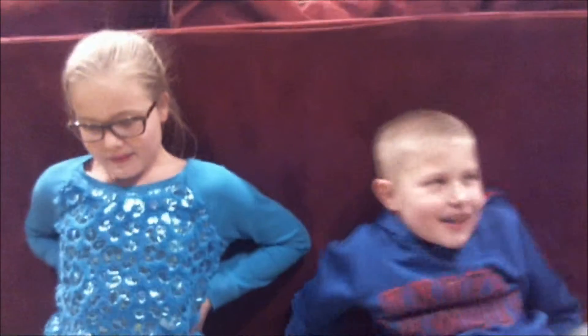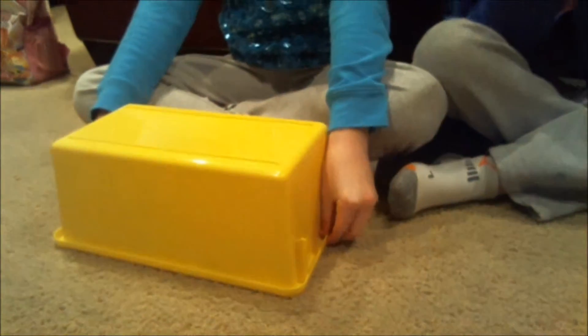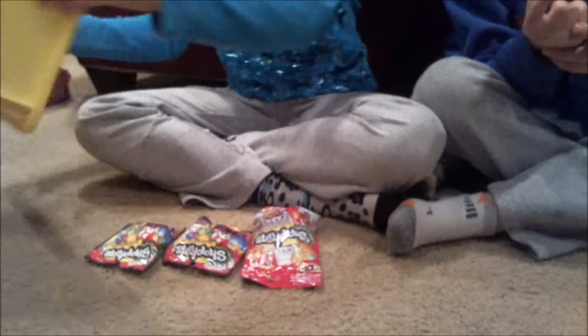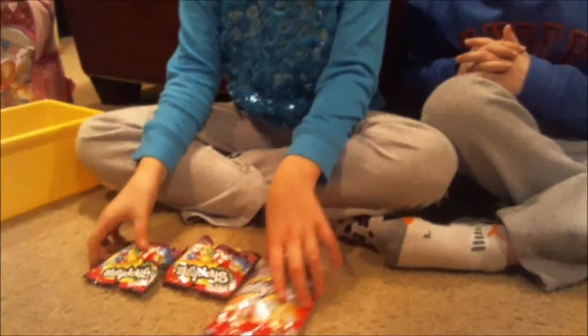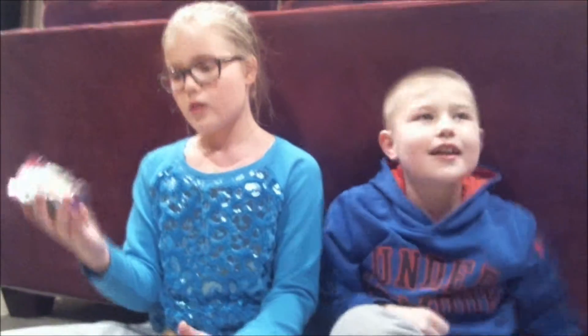Hey guys, we're back! We're gonna see what's under this magical box right here. Abracadabra — I gave magic to that box! Ten, nine, eight... oh my gosh, it's Shopkins stars! Oh my gosh!